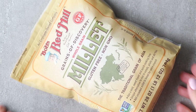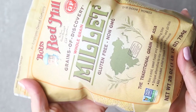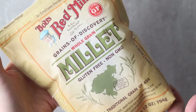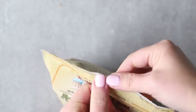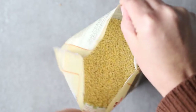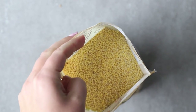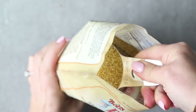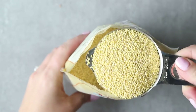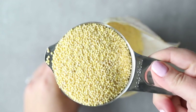Before we get into the cooking method, let me teach you a little bit about millet in case you're unfamiliar with it. It is a cereal grain, considered an ancient grain, and it comes from a grass family. It's a cute round little grain — you've probably seen it in birdseed, but it is edible too. It's been very popular in Asia and Africa for many, many years, and we are just now catching on to it here in the United States.